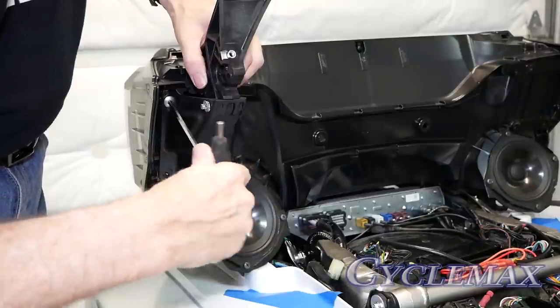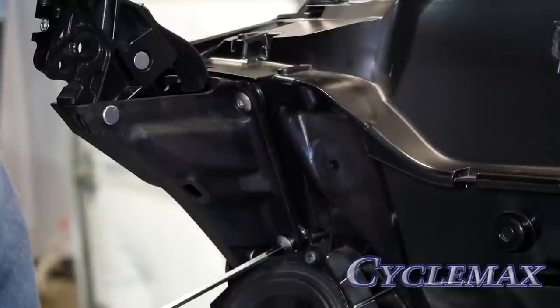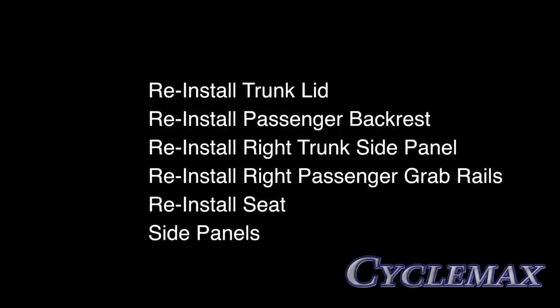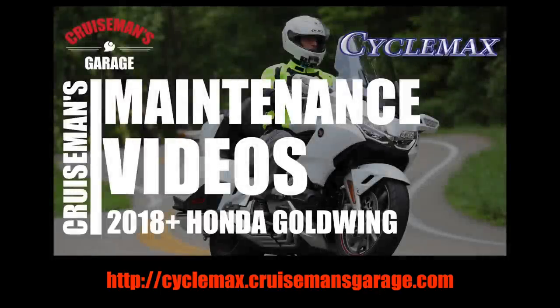Now you can reinstall your updated hinges on the motorcycle by replacing the four 5-millimeter bolts that hold it in place. This completes our installation of the Honda luggage rack. Of course, you have to reinstall all of the parts shown above in the order shown. If you'd like more detailed step-by-step instructions on how to do these various tasks, check out our 2018 Plus Honda Gold Wing maintenance videos using the link on the screen or in the description below.